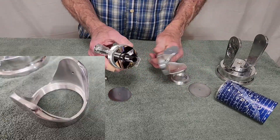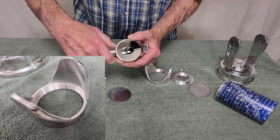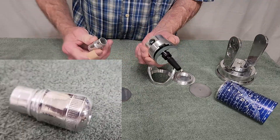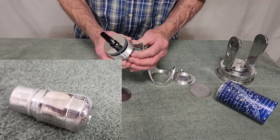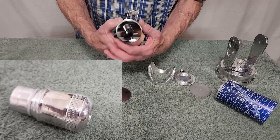That just threads on there. The eyepiece is just a friction fit — it just slides in. This is attached with a couple of screws.